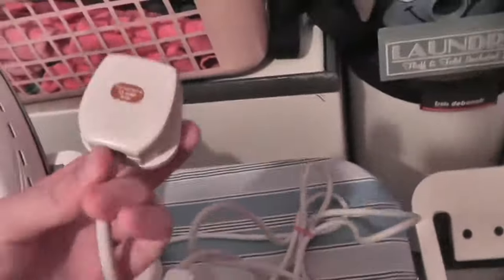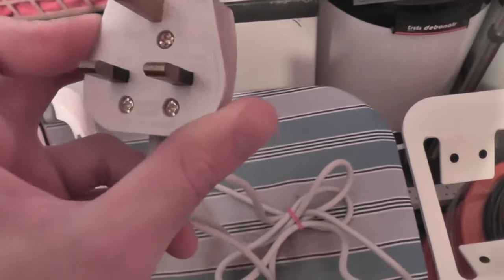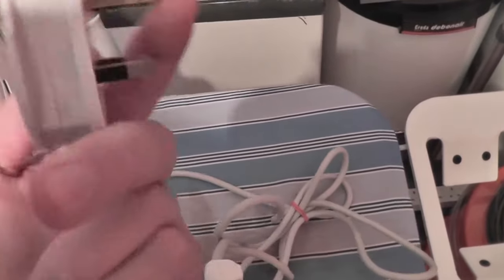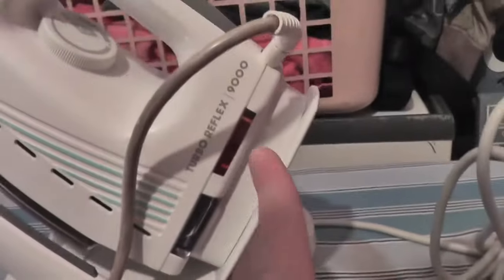The cord comes out and continues out here and into this. It's got a standard kite mark plug on it. This is the one that came brand new. Double lights there, your water tank there — you can see inside.